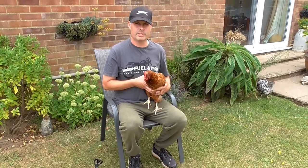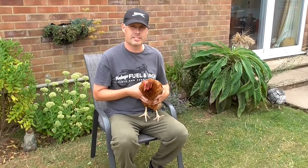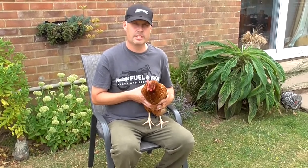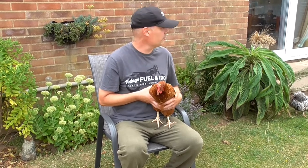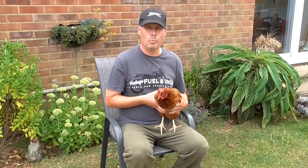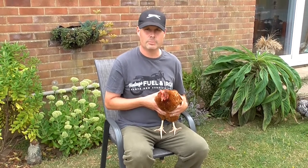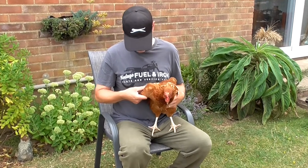Okay guys, so we're gonna clip this chicken's wing to stop her from flying over the gate and getting herself into trouble — she might go into the road and get hit by a car. We're gonna stop her from flying over that gate by clipping one wing. Just need to clip one wing because it'll tip her off balance, and that will be enough. So let's take a look at her wing.